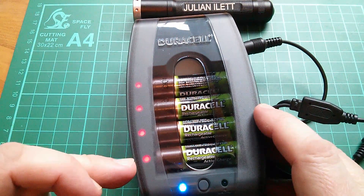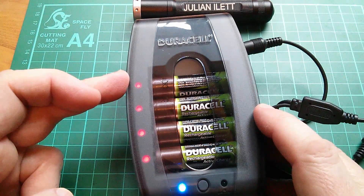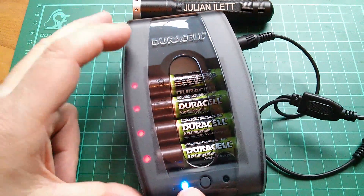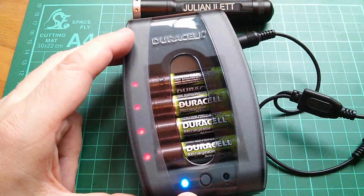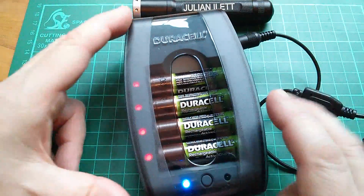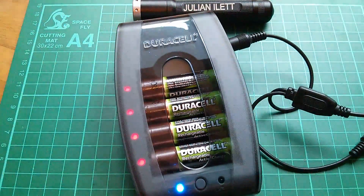Red means charging and green means charged. Flashing red means there's something wrong with the batteries, and this blue light down here means that this is running as a battery charger and not the other mode, which is really this thing's special feature.